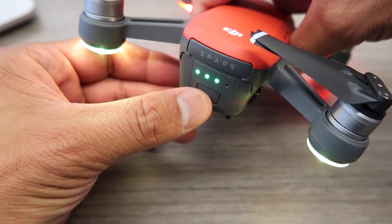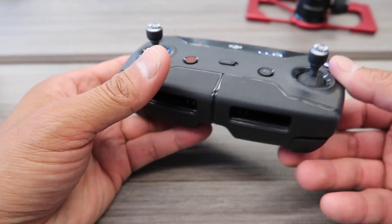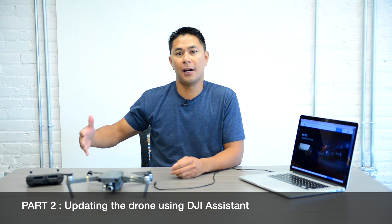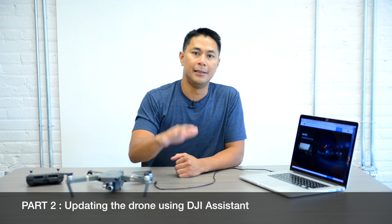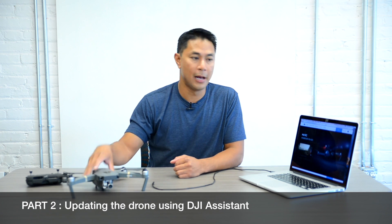Power down your drone, power down your remote, as well as the application. Now that we did the firmware update utilizing your mobile device via Wi-Fi demonstrated with the Spark, I want to show you how to use the DJI Assist app to do firmware updates. I'll be using the DJI Mavic for this demo.